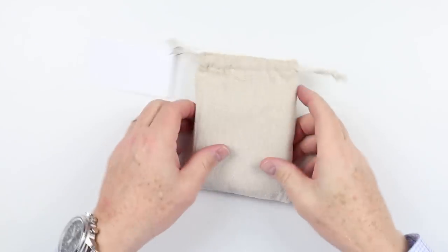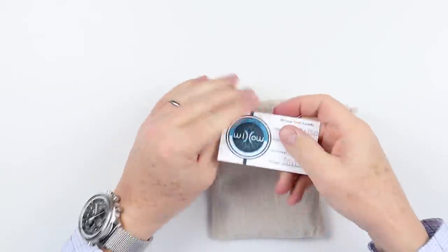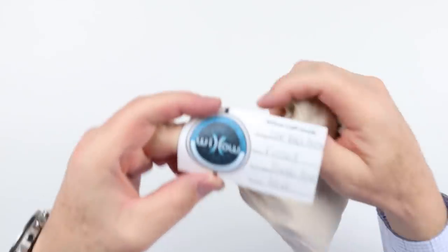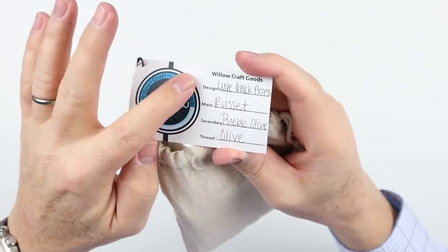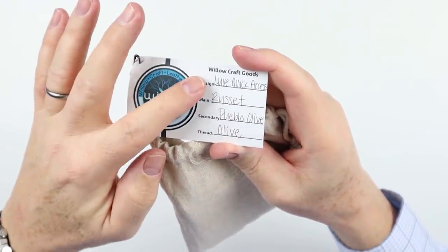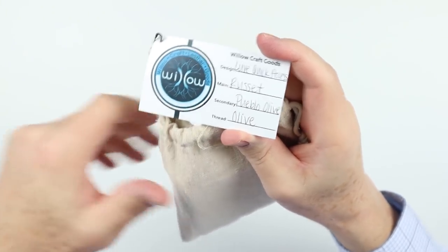Of course it came in a box, but it also comes in this bag — almost a burlap-ish feel. What I really like is since this is a custom-made wallet, you can specify the design. This is the Luxe. It also has a main and secondary leather color and thread, and you can choose all of those. Let's take a look at what we have.